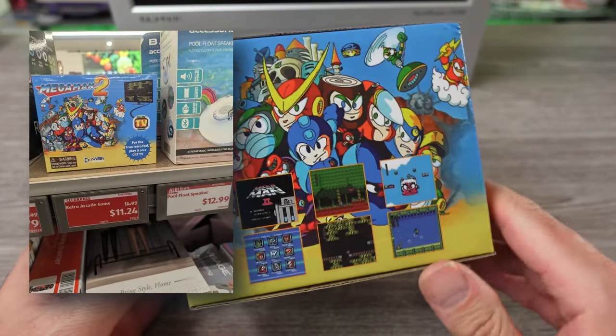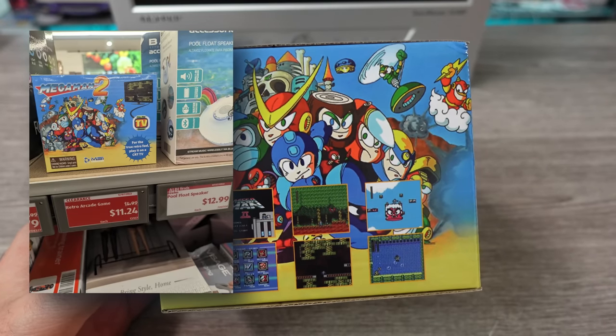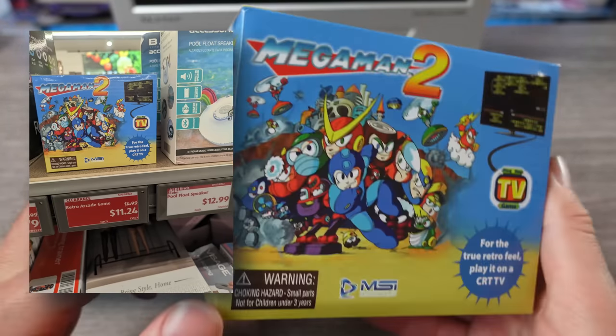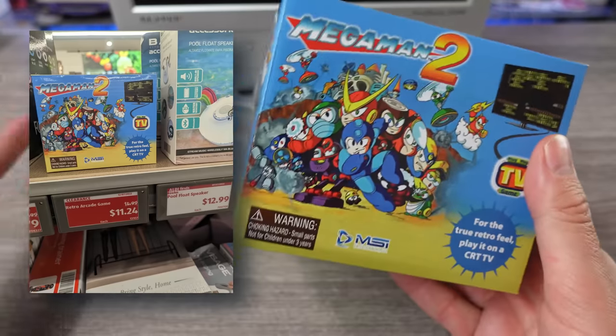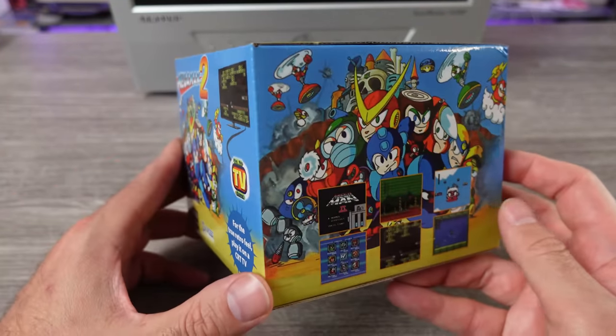I have not been to an Aldi, and man, it's probably been close to a couple years. But I went there looking for something, and I saw this on a shelf, clearanced out, and I was like, yo, $11? I'm gonna risk it.